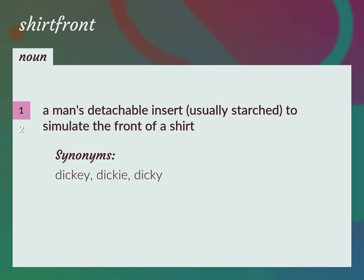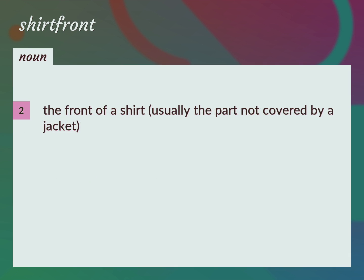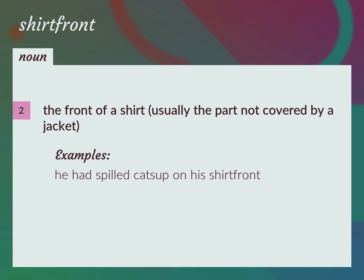Dickie. The front of a shirt, usually the part not covered by a jacket. He had spilled catsup on his shirt front.